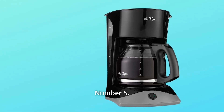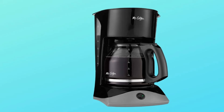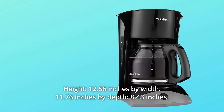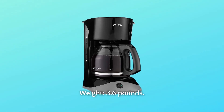Number 5: Easy Cord Storage — eliminates counter clutter. Watts: 900. Number 6 — dimensions: height 12.56 inches by width 11.76 inches by depth 8.43 inches. Weight: 3.6 pounds.